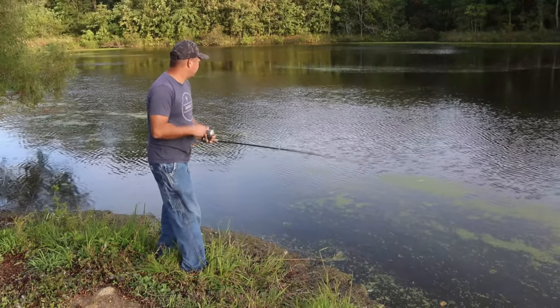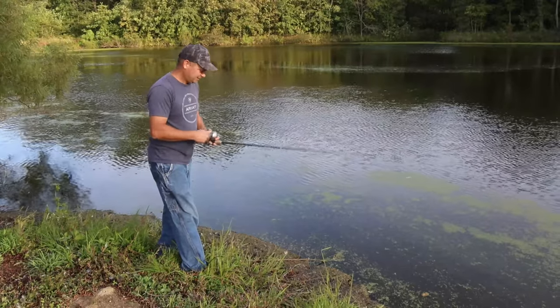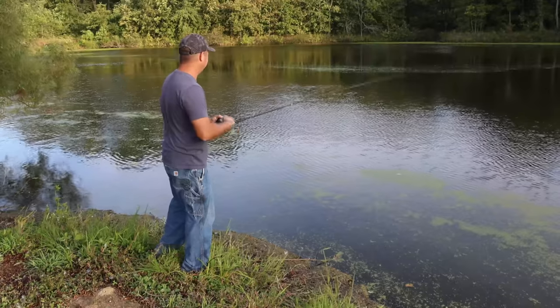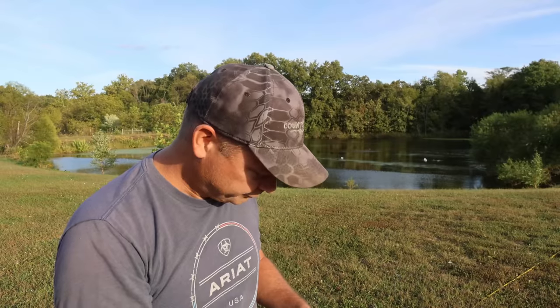I got a little excited for a moment there — I thought I had something — but I think I just got a stick. I don't have a confirmed bite at all. So we didn't catch anything on that jig.